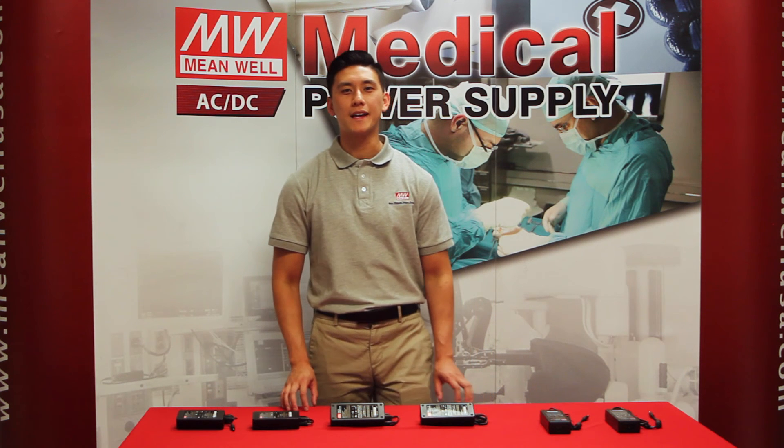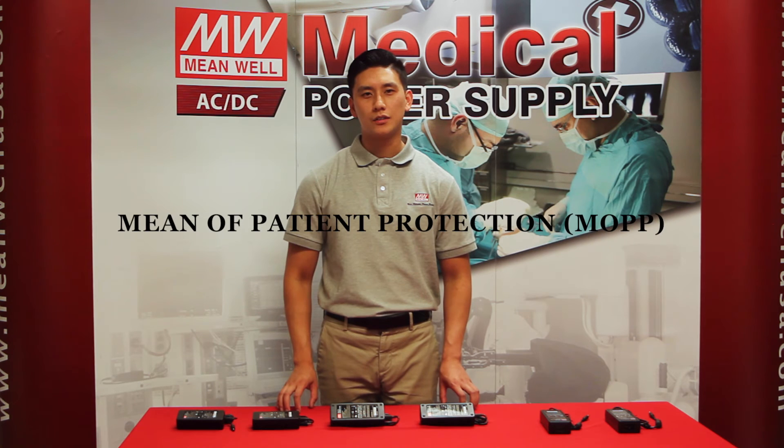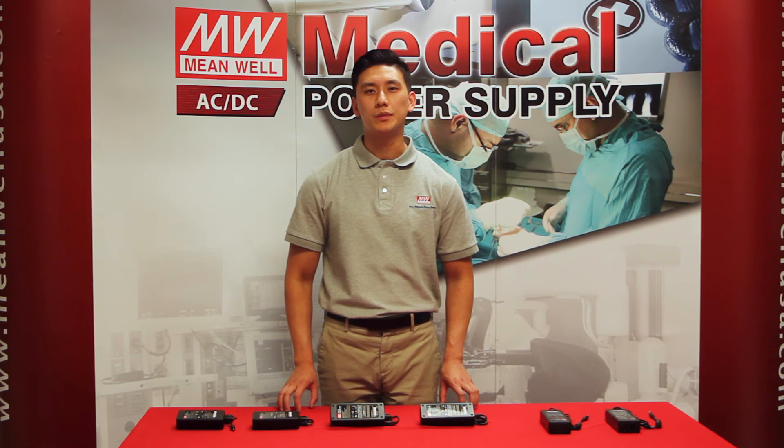Now let's talk circuitry design. When Meanwell decided to design the circuitry of the GSM series, they wanted it to be as safe as possible. In doing so, Meanwell designed the circuitry to meet the highest level of safety, which is 2x MOPP. 2x MOPP means the circuitry must withstand a 4kV isolation test, it must also meet a creepage between primary and secondary of 8mm, and lastly it must be double insulated.